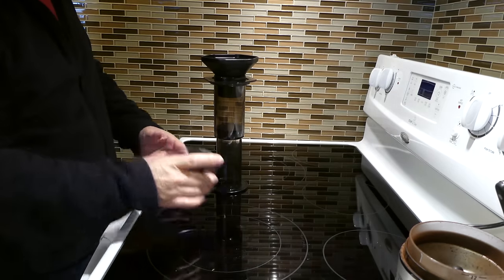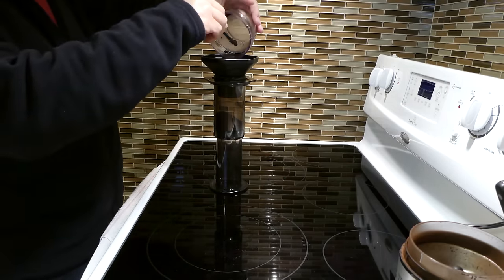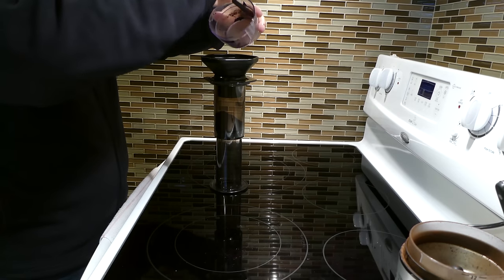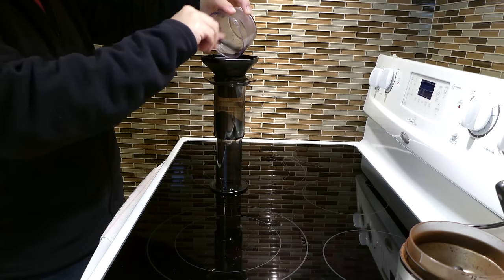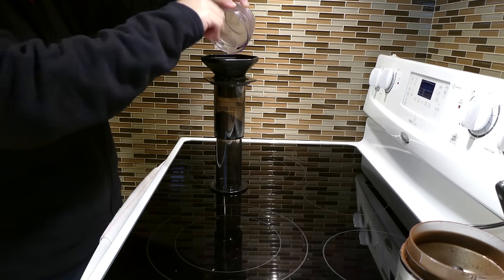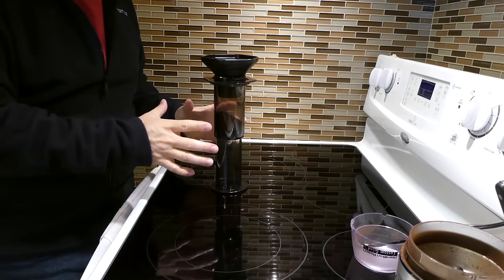We are gonna put our fresh ground coffee beans in — make sure we get all the coffee grounds in, don't want to waste any. Fresh ground beans, and now we are ready to do our inverted press.